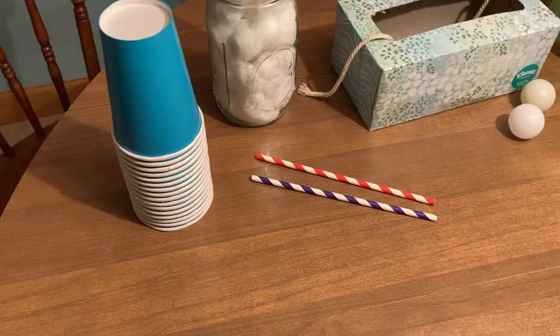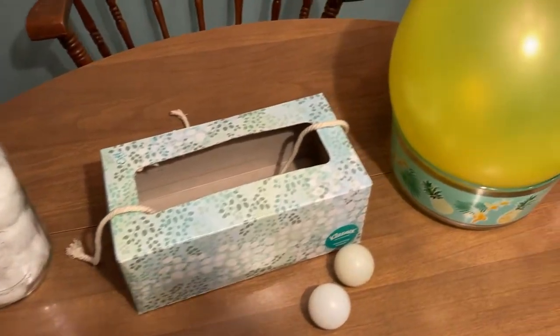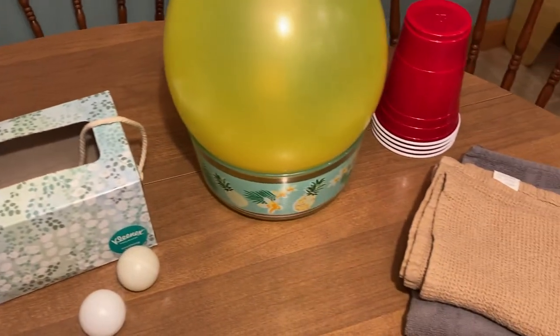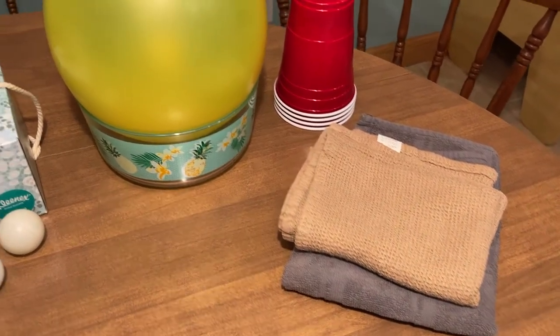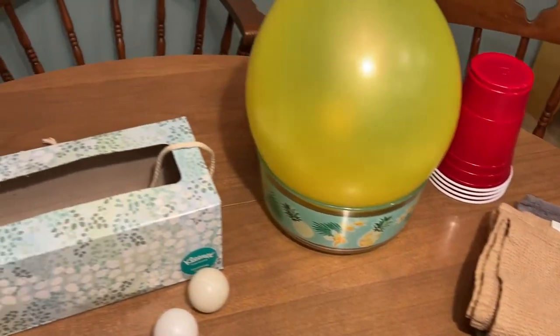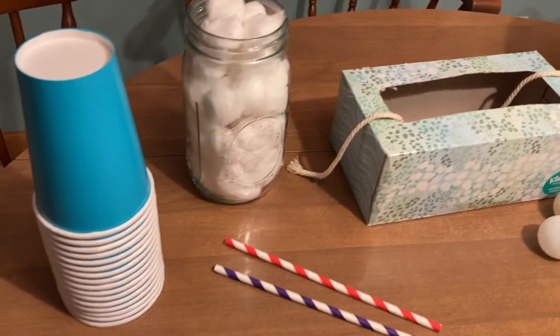If you ever search online there are a lot of Minute to Win It games to choose from, but these are some of our favorites. We hope that you enjoy playing them. What's great about our Indoor Winter Olympics is that the supplies you need are likely things you have at home, so you don't have to leave the house. And even if you don't have exactly what we used, you can probably find different items that will work, or you may even invent a new game using different objects.